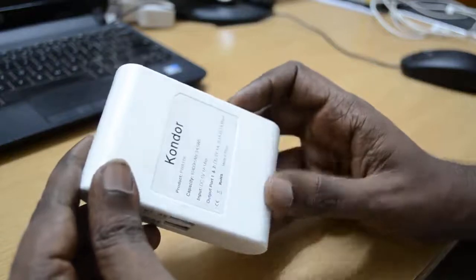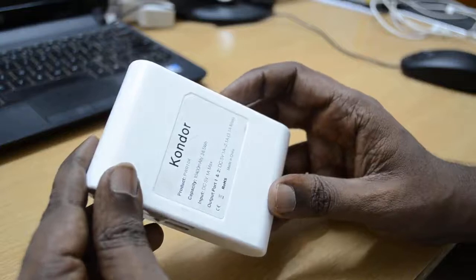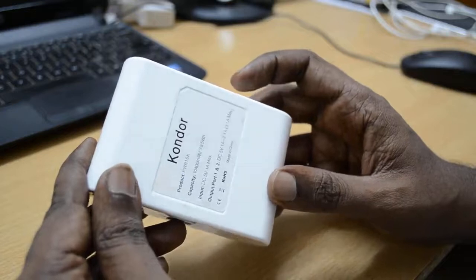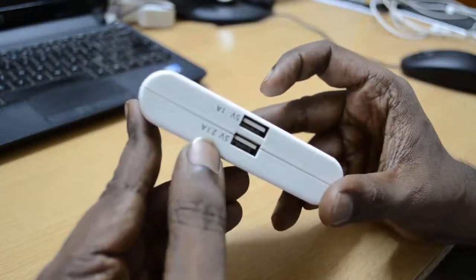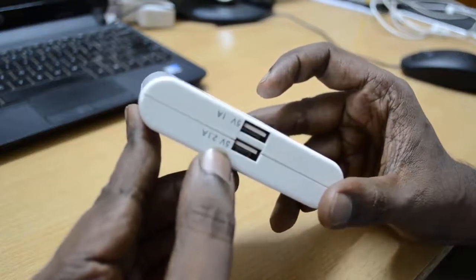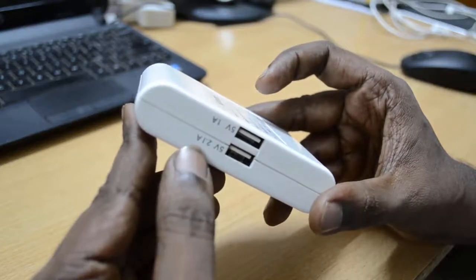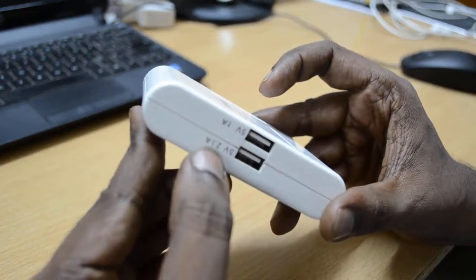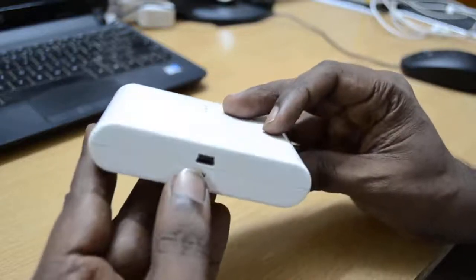For a given input of DC 5V 1A max, it gives you an output of 5V 1A and also an output of 2.1A. There are 2 USB ports here — both give output at 5V, but the amperage is different: one gives 1A and the other gives 2.1A.